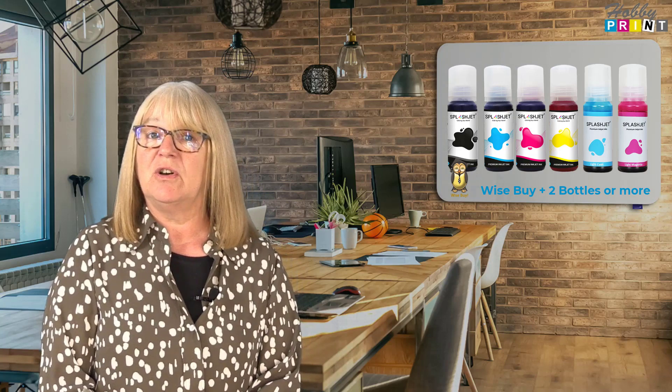A set consists of 6x70ml bottles, one each of black, cyan, magenta, yellow, light cyan and light magenta. You can order a full set or only the individual bottles that you require. But please bear in mind that the postage costs are the same for a full set or for an individual bottle.